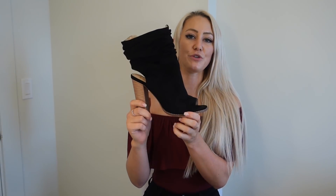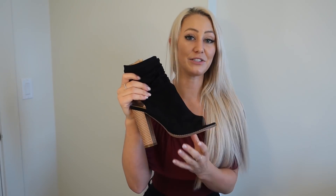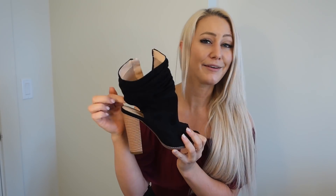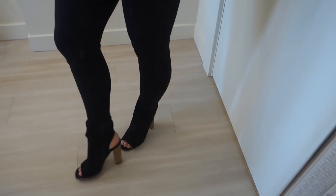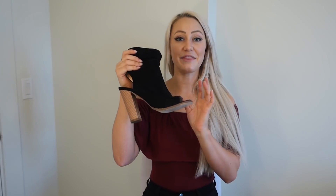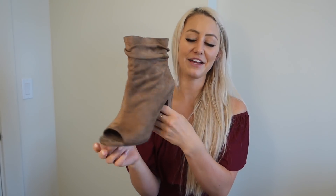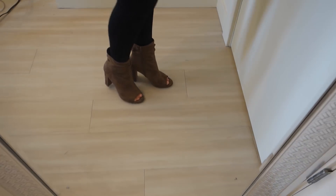Last but not least, shoes. The first pair are these Peep Toe booties from Lulu's. I got these a little while ago and they are so cute. I love how it's a Peep Toe in the front and a Peep Heel — I just think Peep Toe stuff is really cute for summertime. I have plenty of sandals and wedges but I wanted to shake things up. I also got these ones from Fashion Nova — they don't have a Peep Toe heel but they do have a regular Peep Toe and I really like them.